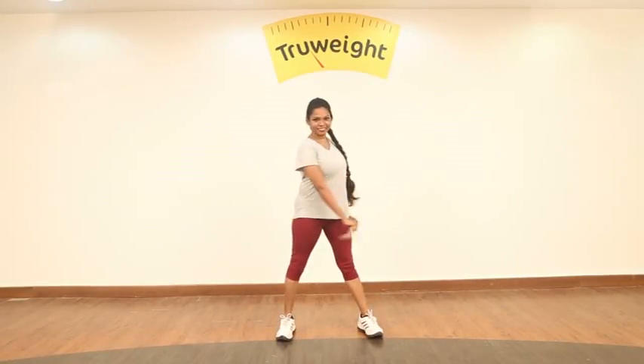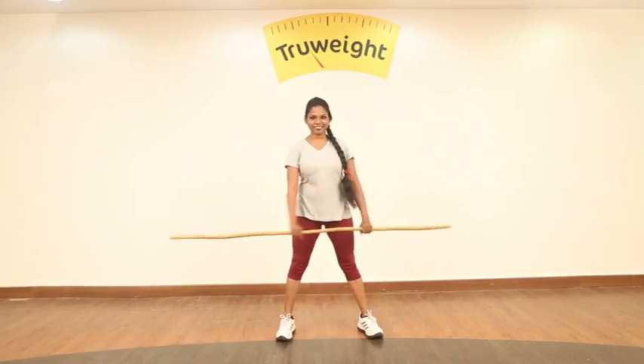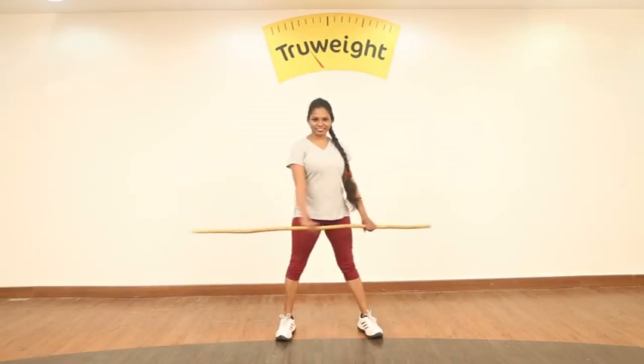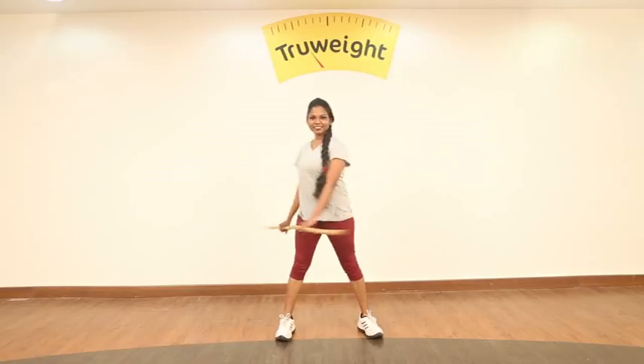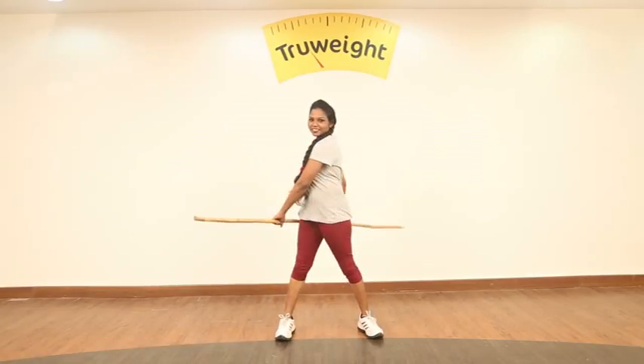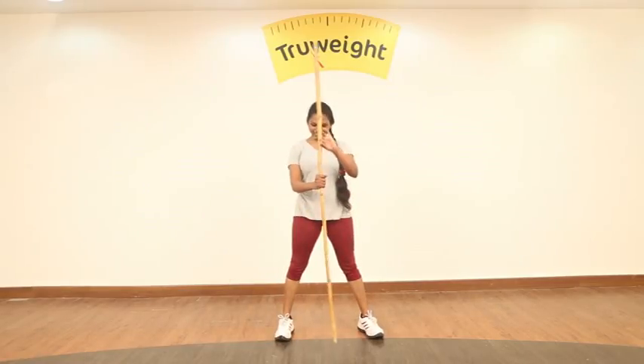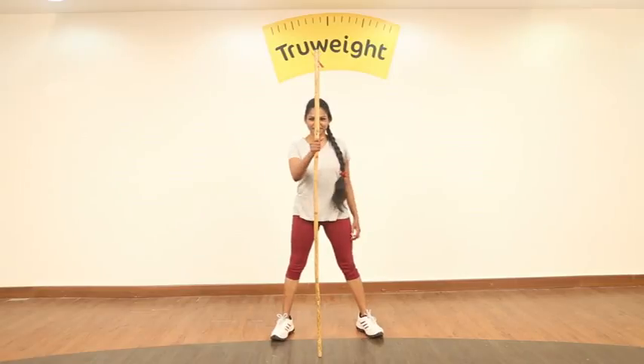This session we are bringing you some fun cardio. Get your stick — if you don't have it, try to get it, because having a stick around the house is quite handy; it helps in a lot of exercises. Let's see how we can incorporate it by doing fun cardio. Let's get started.